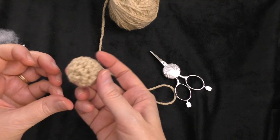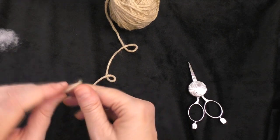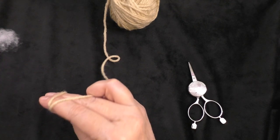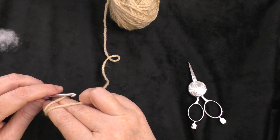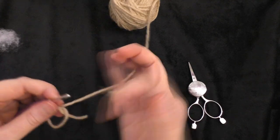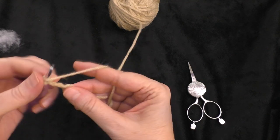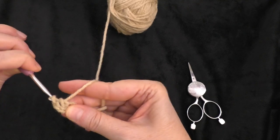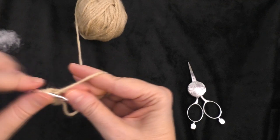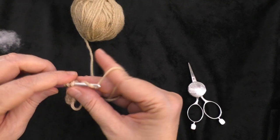There is our head. The last thing we need to make is the tail. We're going to start with a magic circle again — or you can chain two and work in the first chain from the hook. For the tail, we're making half double crochets, so chain two — one and two. Then do six half double crochets into your ring — one, two, three, four, five, and six.